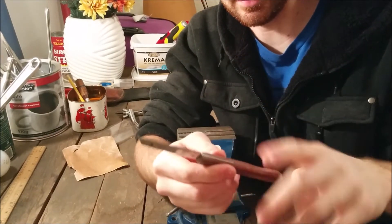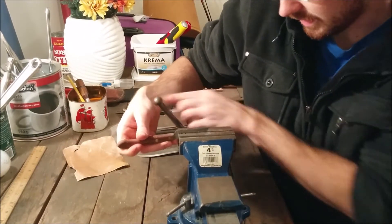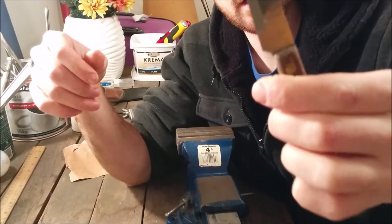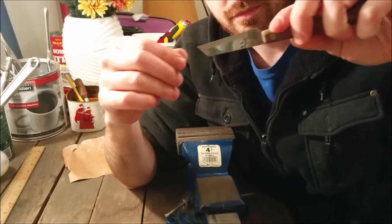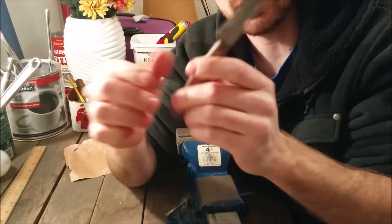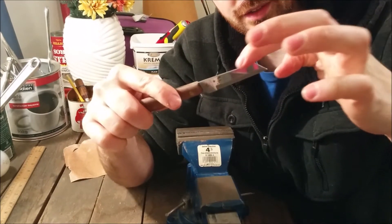So the next step is to make the edge. I just put it in a vise like so, then take my file and grind it down. See what I'm going for? It doesn't take much effort to grind that out. Maybe I'll grind this side of it too.